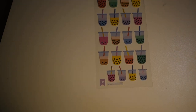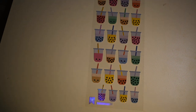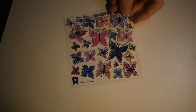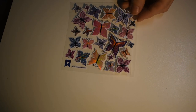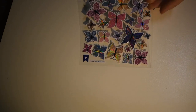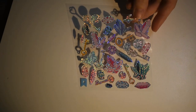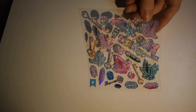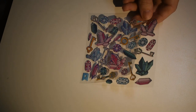Here are some drinks — looks like bubble tea. Some of the bubble teas have little faces on them, which are cute. Oh, some gorgeous butterflies — also iridescent. The camera's not really doing them justice. There are also some crystals and keys in that same shiny material. Very neat.